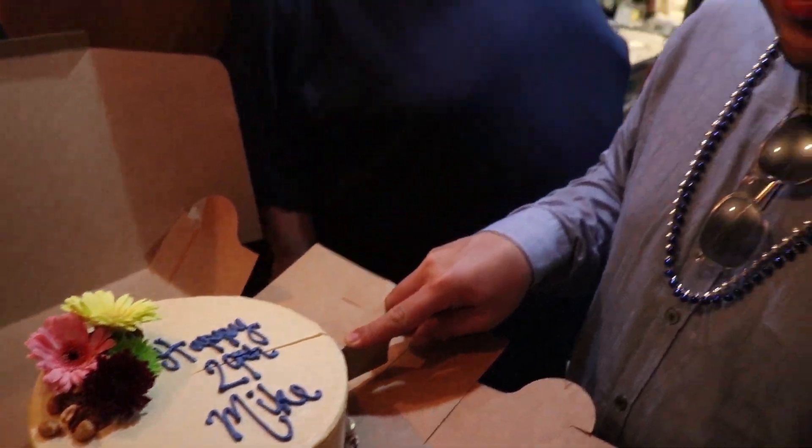Hey guys, here's a little tip: don't work with fake blood. It's been three days and I've washed my hands at least 47 times, and look what happened — stained for life. Happy birthday Mike.